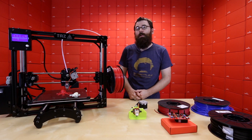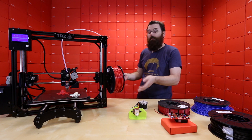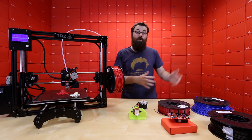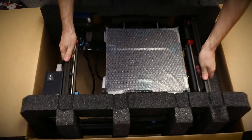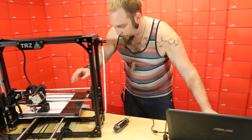The TAS-4 comes largely assembled. There are just a couple small steps that you need to do to assemble it out of the box and do a couple minor calibrations. Thankfully, we have a companion video that shows you not only how to unbox it, how to set it up, and get it to your first print.